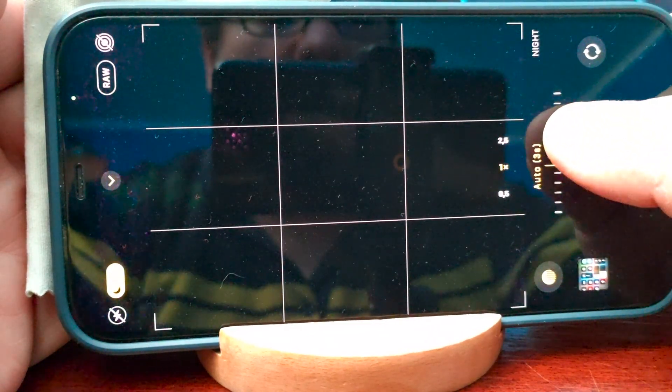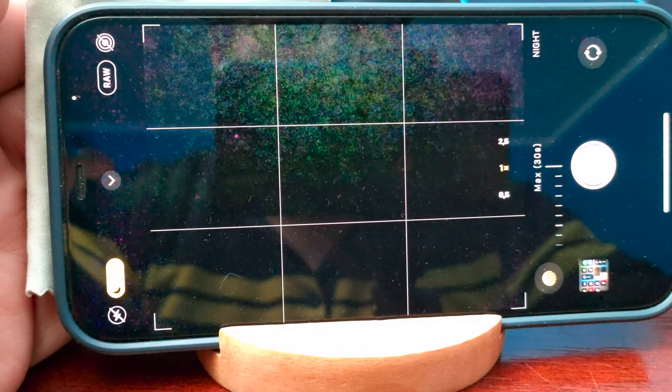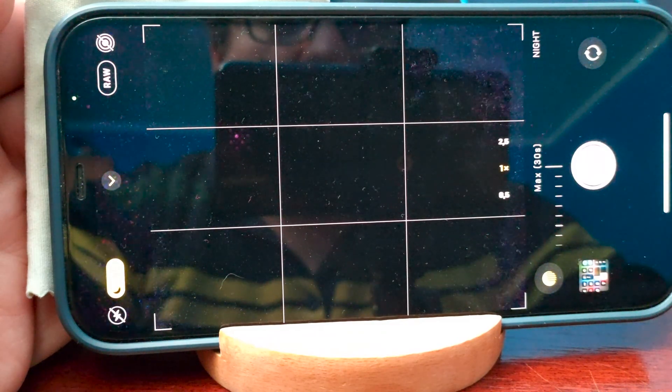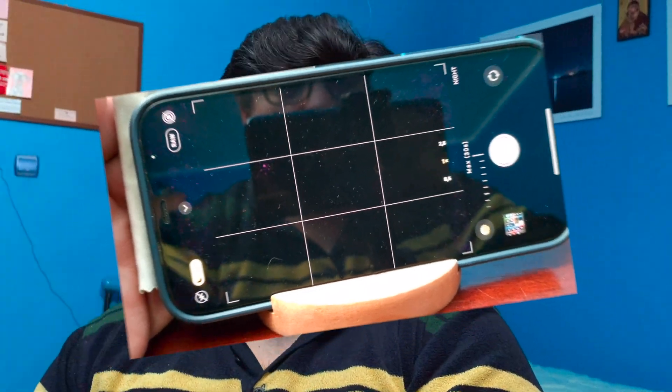Now you can make it smaller than 30 seconds or leave it at 30 seconds. So the solution to having better long exposure photography on iPhone 12 and 13 is to put it on a tripod. Now that you know you need a tripod for exposures longer than 10 seconds, I will let you see a screen recording while I was taking some photos with long exposure in my backyard.